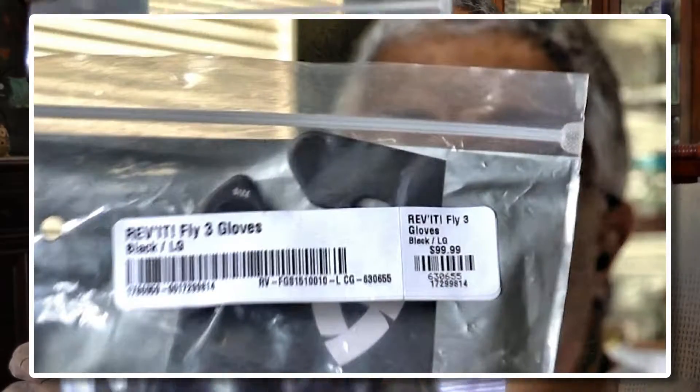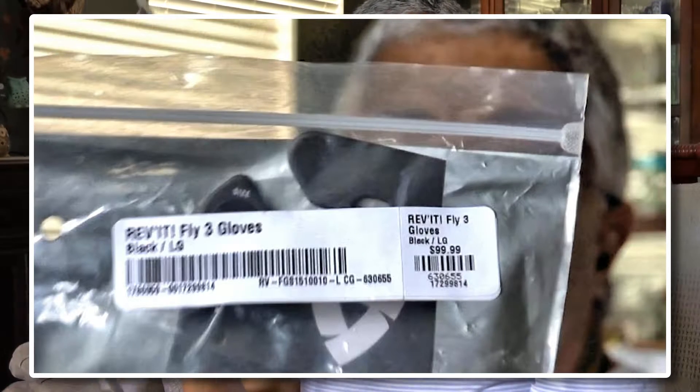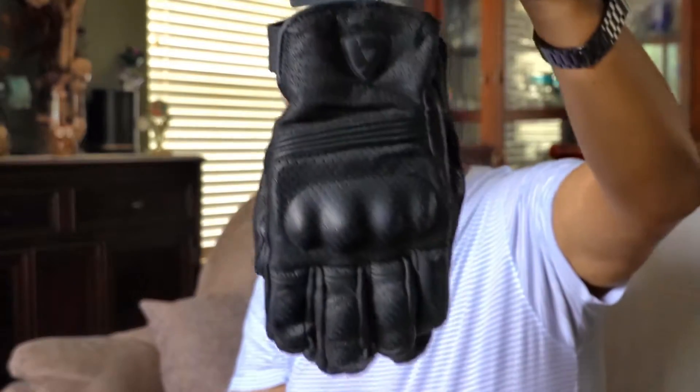When I was shopping for new gloves I decided to go back with Rev'It again because I like their gloves, and I got the Fly 3 gloves. The gloves come in this packet along with a couple of booklets — instructions and that sort of thing.